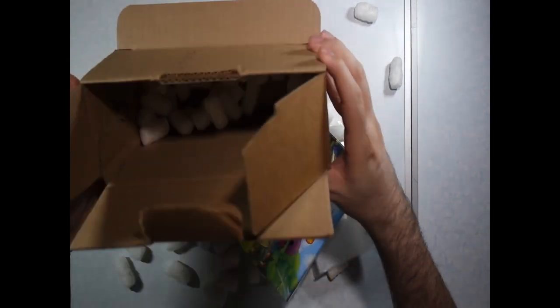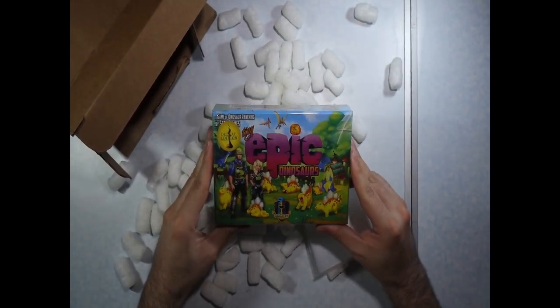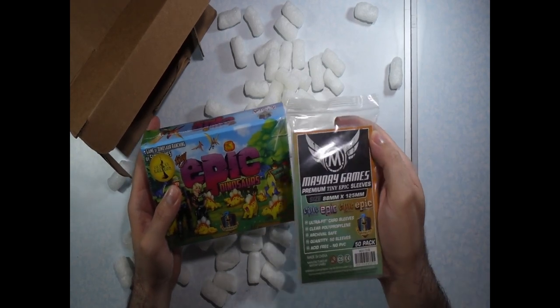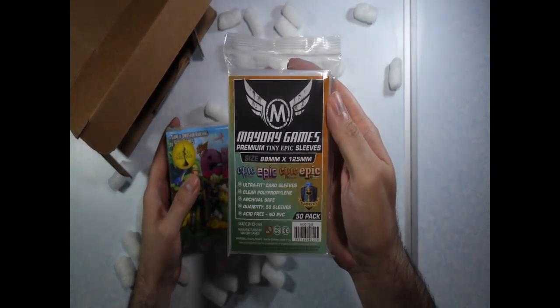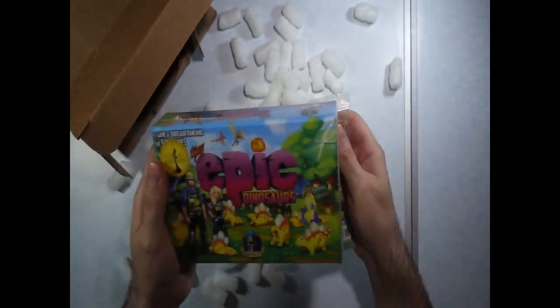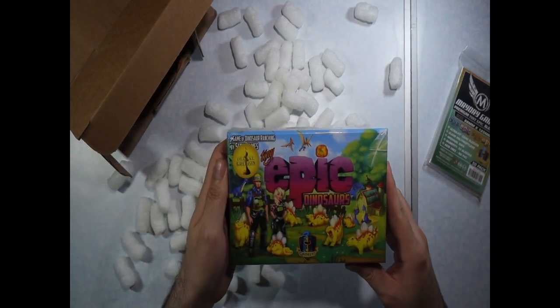So it's just a bunch of peanuts, and here is the game. And I did get some sleeves for it — I ordered some Tiny Epic sleeves. Let me clean this mess up and then we'll crack this open and see what we have inside.